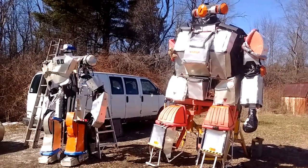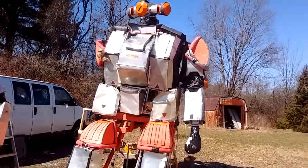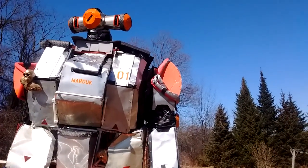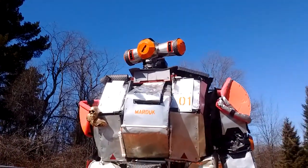Hey there! From the video title you can probably tell this isn't going to be a test run of Marduk, because it is really cold out and really windy, and I don't want to give Marduk just that sort of a test in weird conditions just yet.